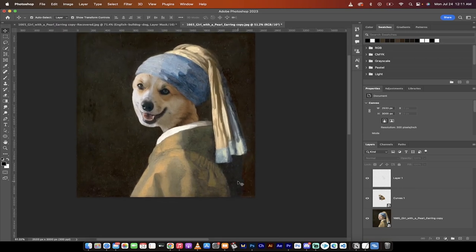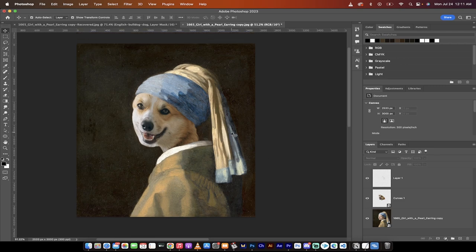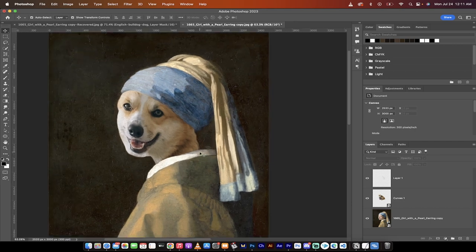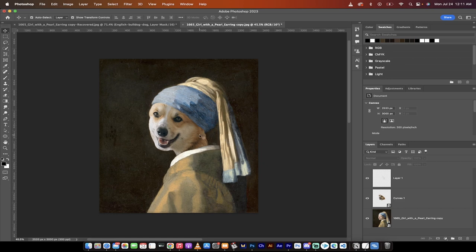Hello everybody, welcome back to another Adobe Photoshop tutorial. In this one I'm going to show you how to have a lot of fun — we're going to create a composite, a face swap composite. We're going to do a pretty good job converting this classic 'Girl with a Pearl Earring.' We're going to get this corgi, shade it in, and make it look like the Girl with a Pearl Earring is a corgi. Let's start from scratch.